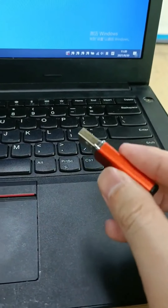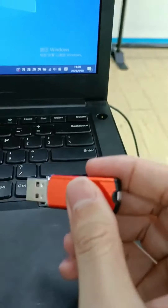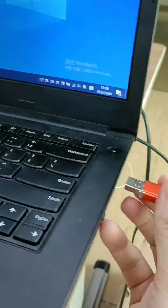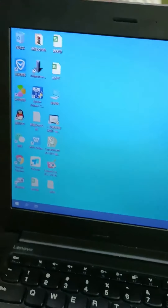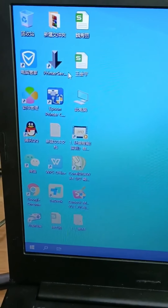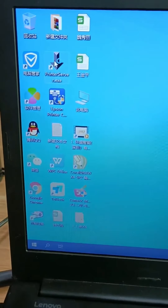It is the USB dongle. Firstly, you need to insert the dongle to the computer. And next, open the printer server software.